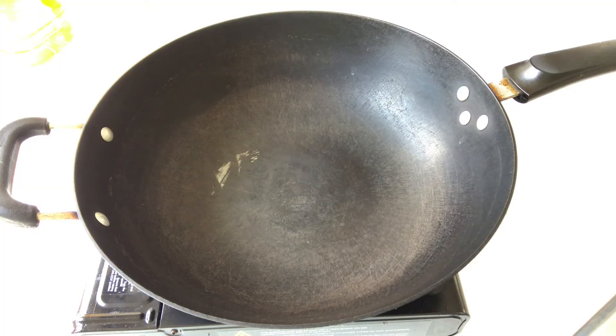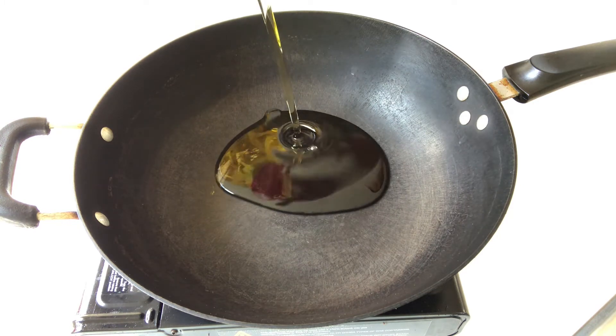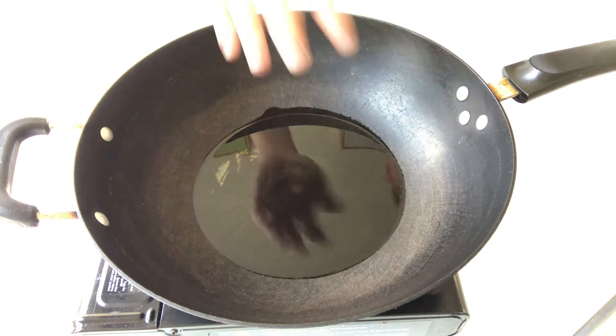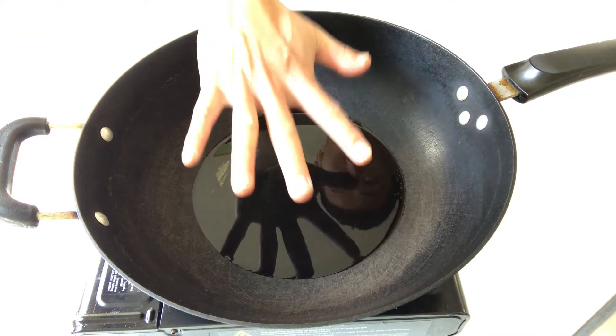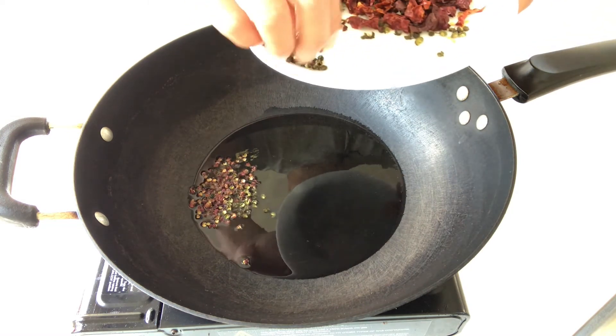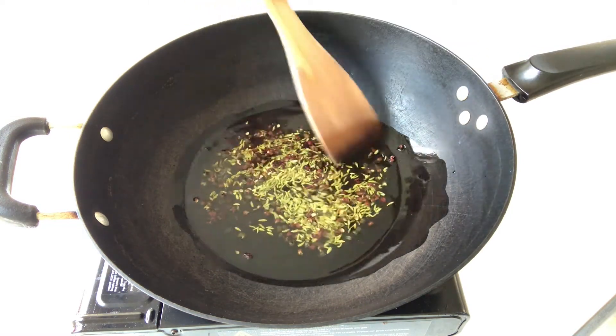While the chicken is simmering, let's prepare the most important ingredient for this dish: the pepper oil. Give a generous amount of oil in the wok and turn the gas to medium-low heat. Once I can feel the oil is getting warm, add in the Sichuan pepper and Sichuan green pepper. Gently stir fry for 5 minutes.